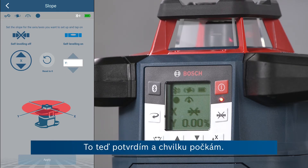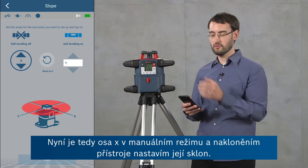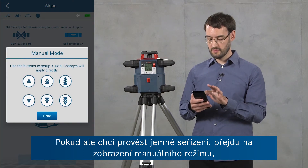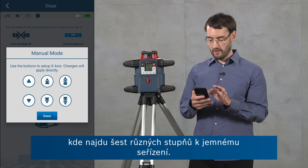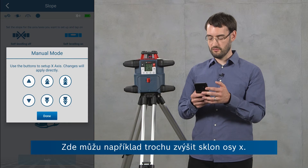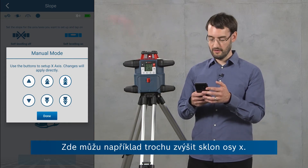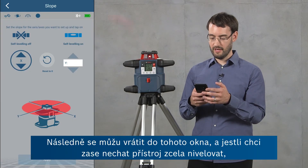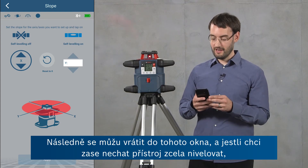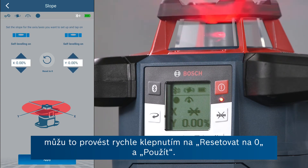This means that the y-axis is still leveling but the x-axis will be in manual mode. I confirm this again — it takes a second. Now the x-axis is in manual mode. I can tilt the tool to set the slope, but if I want to do any fine adjustments I can also go into this manual mode screen where I've got six different step sizes. So here I can for example increase the slope on the x-axis a little bit.